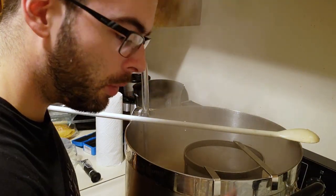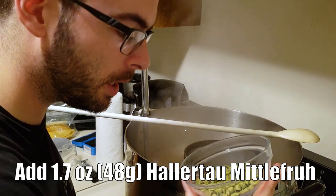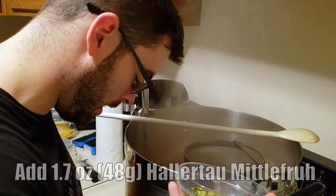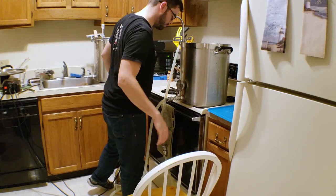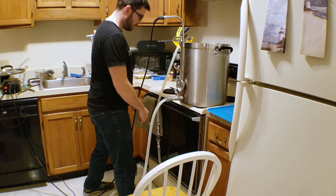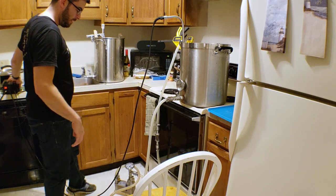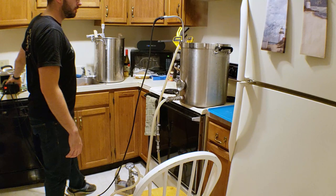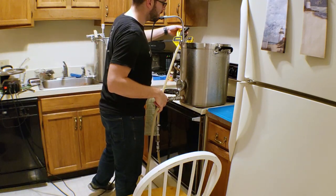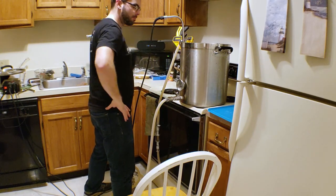We just hit our boil, so now it's time to add our first and only hop addition: 1.7 ounces of Hallertau Mittelfrüh at 60 minutes, and that's the only thing we're doing in the boil. With about 10 minutes left I'm going to recirculate boiling wort through the pump and the chiller to sanitize everything. The boiling temperatures will kill off any microbes and flush out any residue in the chiller, so we'll recirculate for about 10 minutes and then move on to the cooling process.